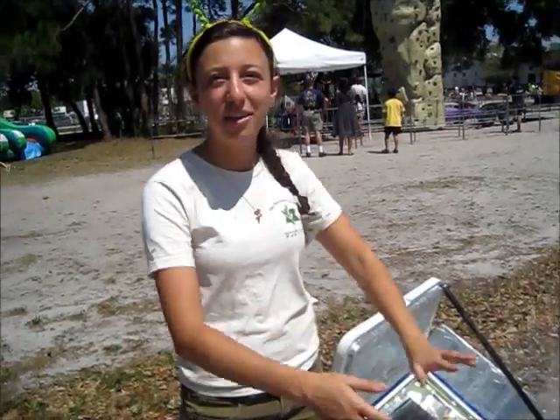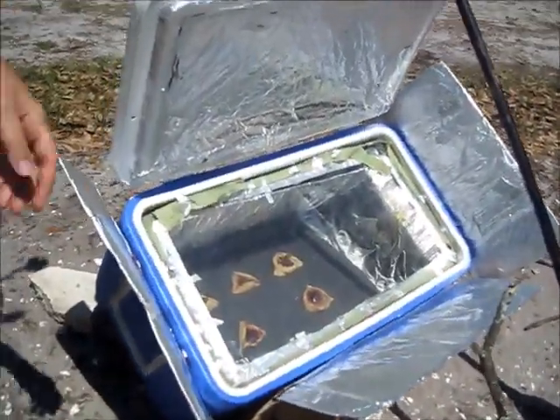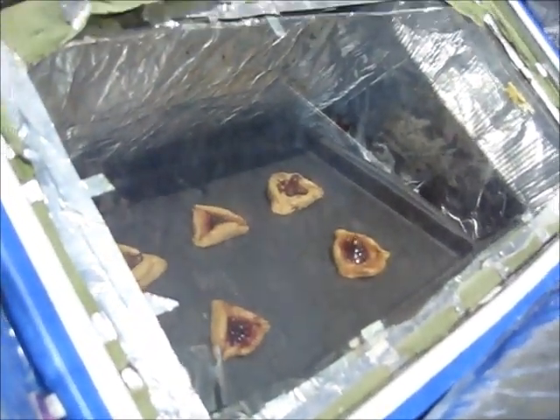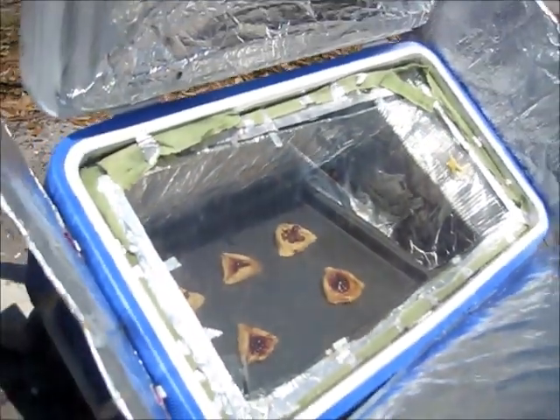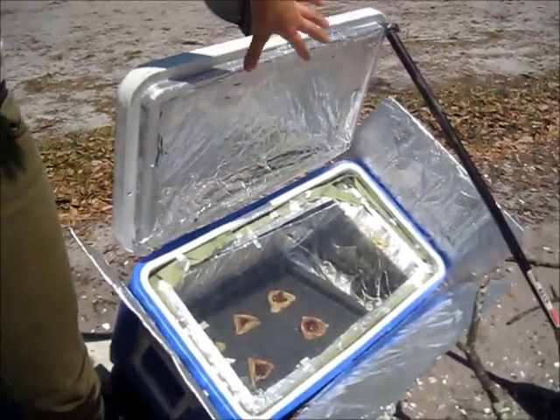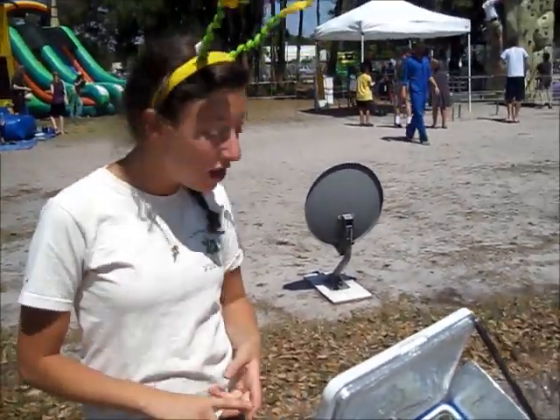So our first oven that we have set up here is a cooler solar oven designed by our very own Jonathan Dubinsky, where he took an old cooler, fitted a piece of glass, covered it with tin foil, and made it into a solar oven that can get up to over 275 degrees. We can bake challah in here, cookies, and today for our Purim Carnival we are cooking hamantaschen that we made last night.